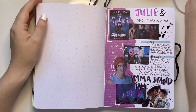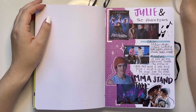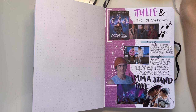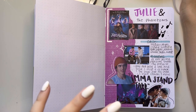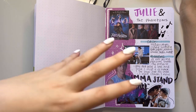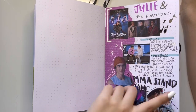Julie and the Phantoms — Netflix, when are you announcing season two? I'm kind of heartbroken at this point. I didn't intend to fall in love with a kids' TV show about three ghost boys, but here we are. This show has my whole heart and I miss it.